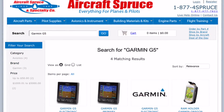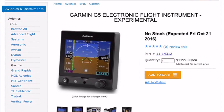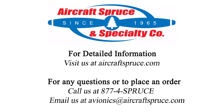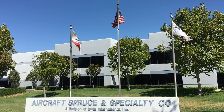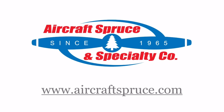For complete product information on the Garmin G5 electronic flight instrument, please visit our website at aircraftspruce.com or give us a call at 1-877-4SPRUCE. Aircraft Spruce has been serving the aviation community for over 50 years, and we look forward to serving you in all your aviation needs.